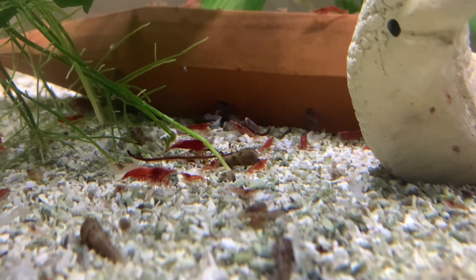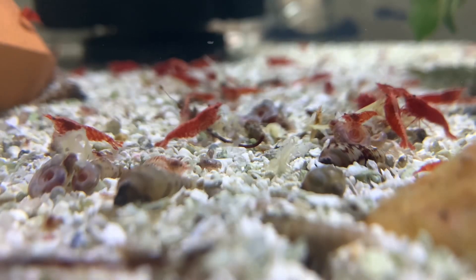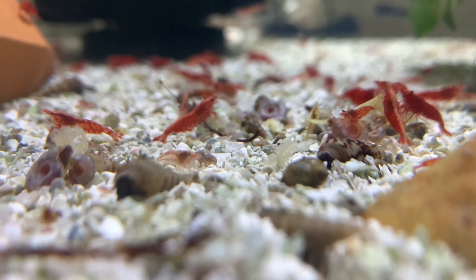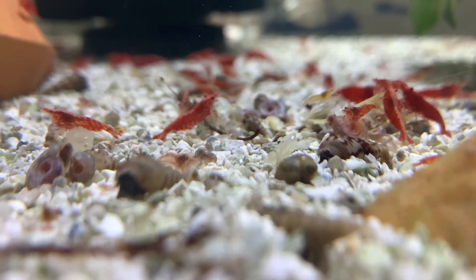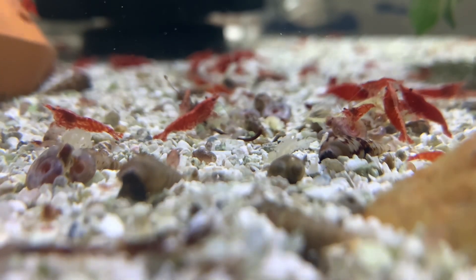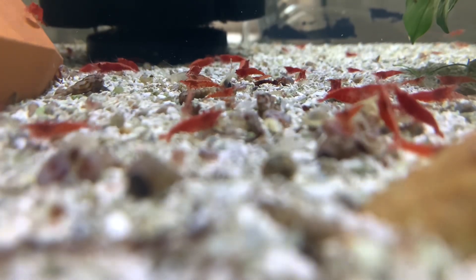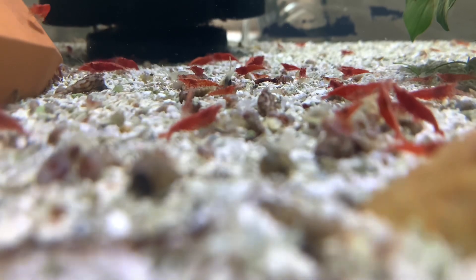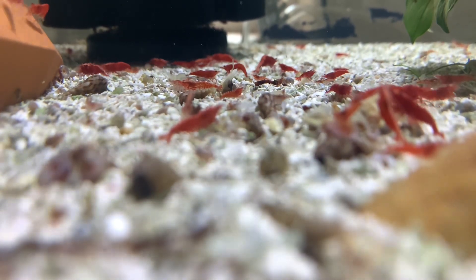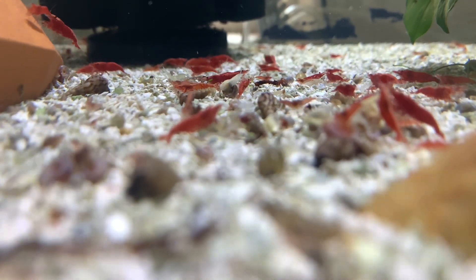For sexing them: females are usually larger, growing up to one and a half inches, and they have a yellow saddle-like shape on their back. Males won't have that. Females may also have yellow eggs hanging underneath their tail. Your shrimp do molt, so don't worry about the whitish clear shells you find — they just molted because you're doing a great job feeding them and they're growing.